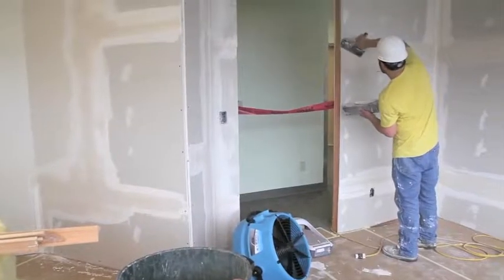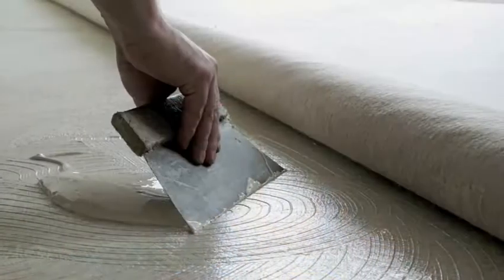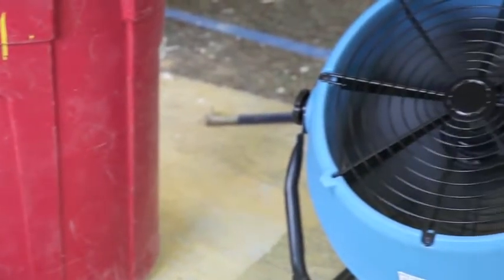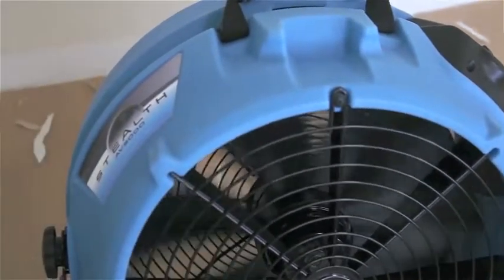Quickly dry surfaces during painting or texture applications, and dry tile, grout, and flooring adhesives faster. Use the Stealth to speed up drywall mud drying, or to clear the air after sanding during remodeling or do-it-yourself projects.